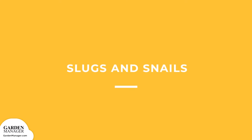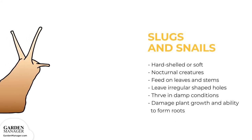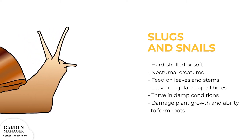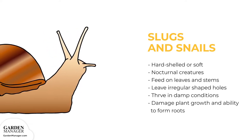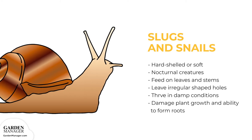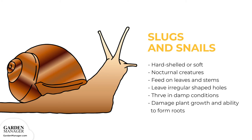Slugs and Snails: these slimy pests are either hard-shelled or soft, and they are nocturnal creatures who feed on the leaves and stems of a plant during the night. The feeding damage leaves irregularly shaped holes behind. Leaves can also be shredded or eaten entirely, and there will also be slime trails on nearby rocks, plants, and walkways. These pests thrive in damp conditions, damage a plant's growth, and also affect a plant's ability to form roots.